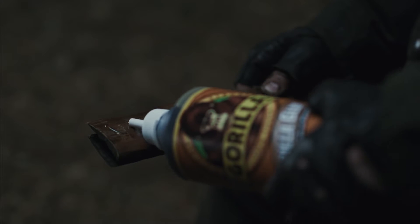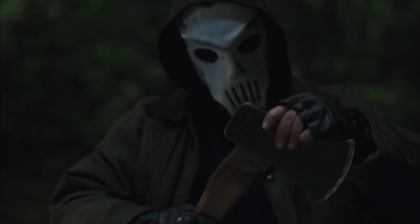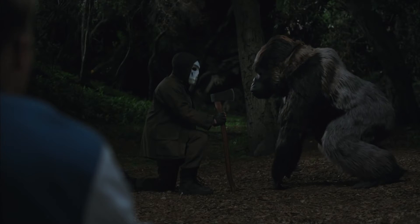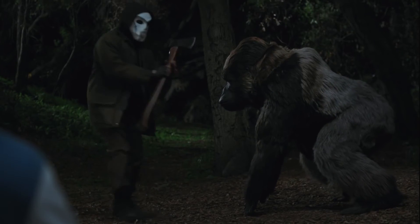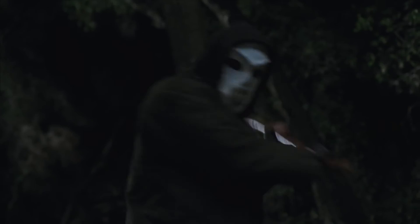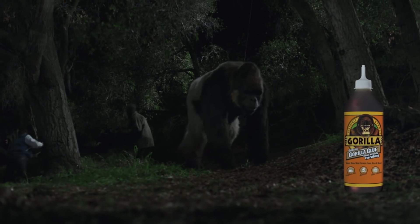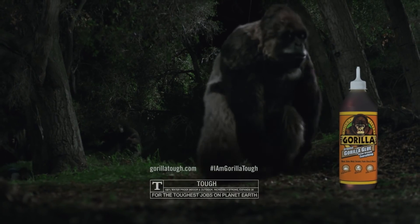Oh, look at that. You have a spray bottle. Well, not too much glue — a little goes a long way, buddy. And then clamp it down. Guys, we did it. Look at that. Original Gorilla Glue for the toughest jobs on planet Earth.